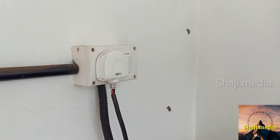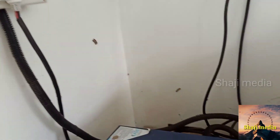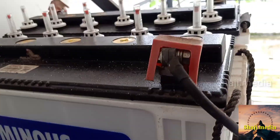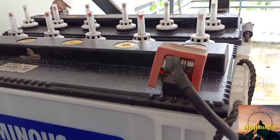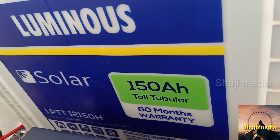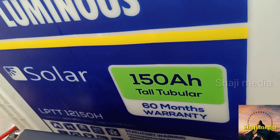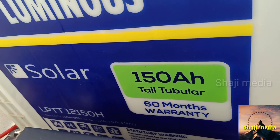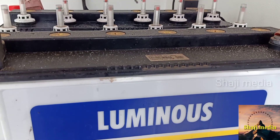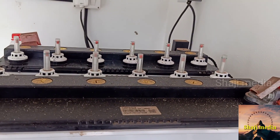I am using the AC input cable. I will install the batteries — in this case, Luminous batteries, 5HC 1.5H solar batteries. I will install the solar inverter. Thank you so much for joining us and we'll see you in the next video.